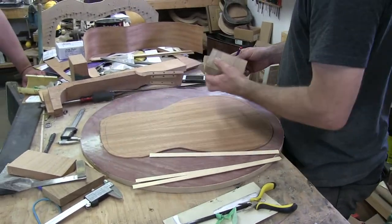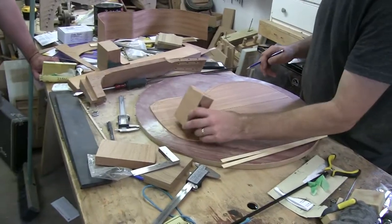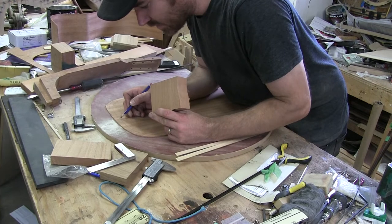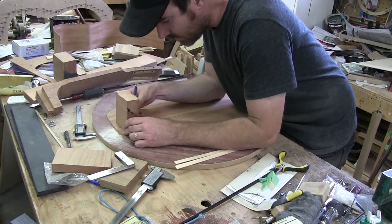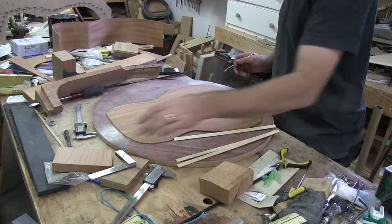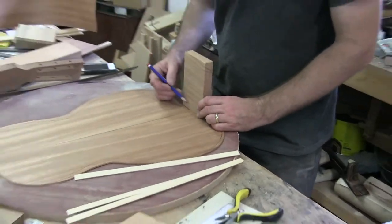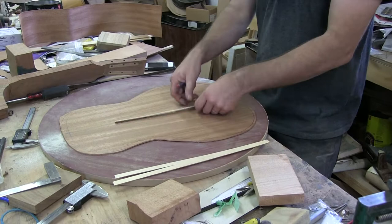I'll probably machine them a little smaller. These are walnut ones — I'll save them for something else. This is going to be the line on this guitar. If I figure this is the outside of my guitar, that will be sitting somewhere like that. This is my butt block or end block — that's how much I really need to have.